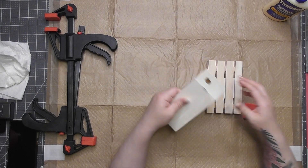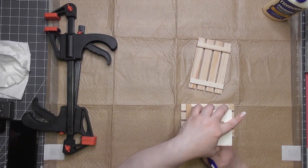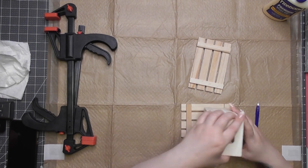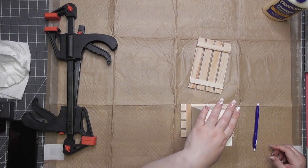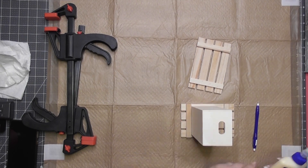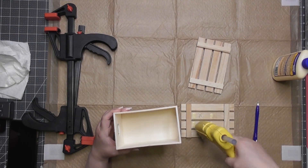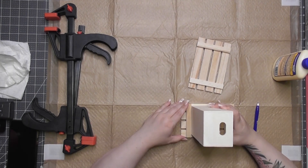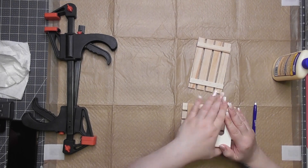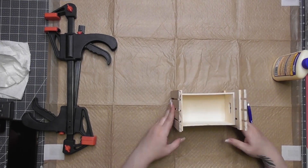First one here, we're going to start with three Dollar Tree wood items: one of the crates and two pallets with the labels taken off. What I'm going to do is use the pallets on each side of that little wood crate, so the crate will basically be the legs — giving it a cute little raised elevation.